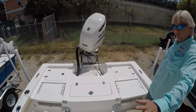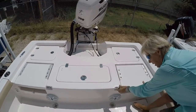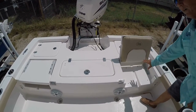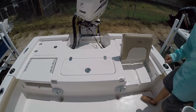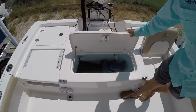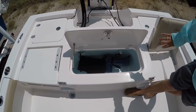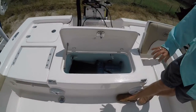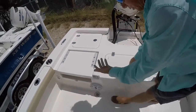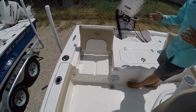Here on the stern of the Key West 230 BR, you do have the jump seats. They are lockable so they won't rattle when not in use. We don't have the cushion here right now but you will have a cushion on the jump seat. In the center is your main live well — a 35-gallon live well. You also have your raw water wash down that hooks up to the water that feeds the live well. There's the other jump seat on the other side — plenty of room for the family on days you're not fishing.